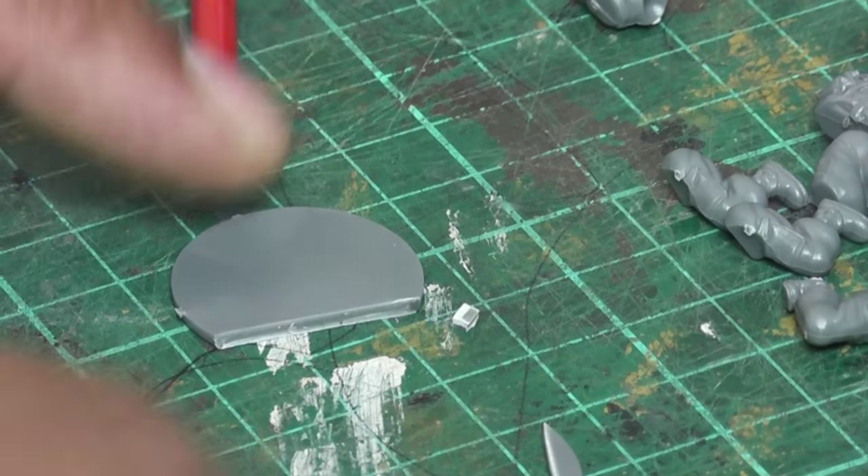It really makes a big difference when you apply the sand, which we'll see in just a minute. So all I'm doing is chopping up a spare base.